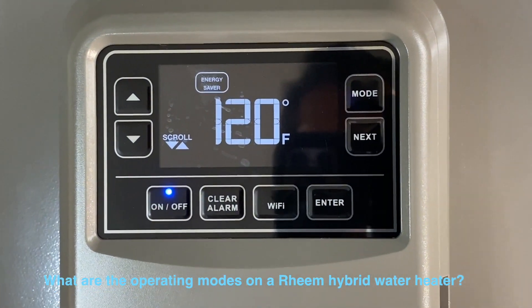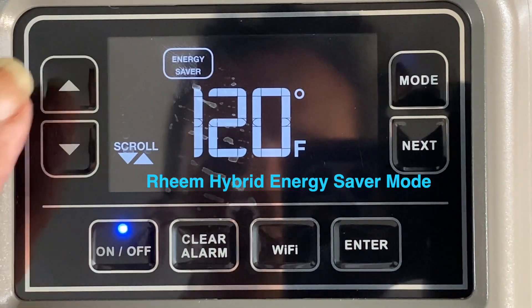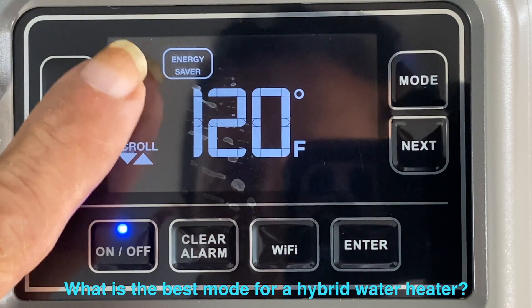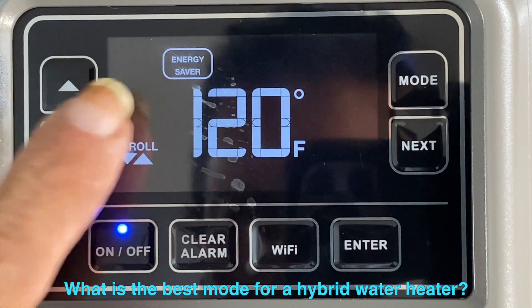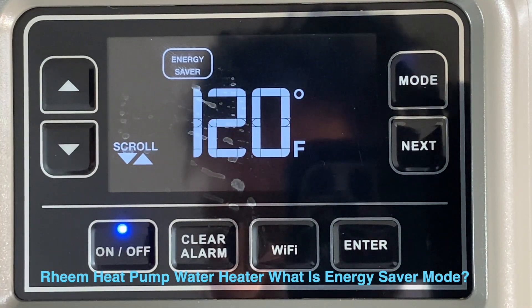Let's go over the operating modes. You'll notice that right now we have it set at Energy Saver mode. This is the mode that comes when shipped from the factory, and I recommend most people keep it on this mode. The Energy Saver mode operates the compressor and the electric heat elements, resulting in water heater performance that meets Energy Star requirements and helps save you money.